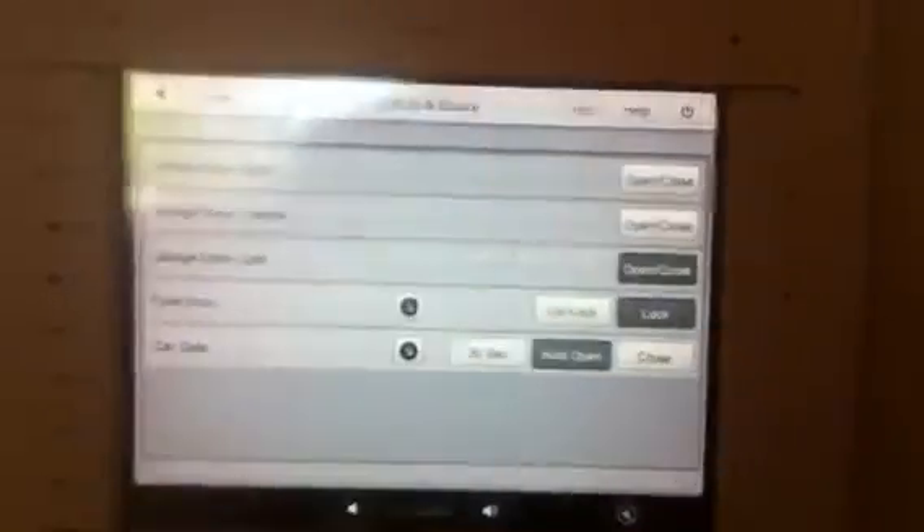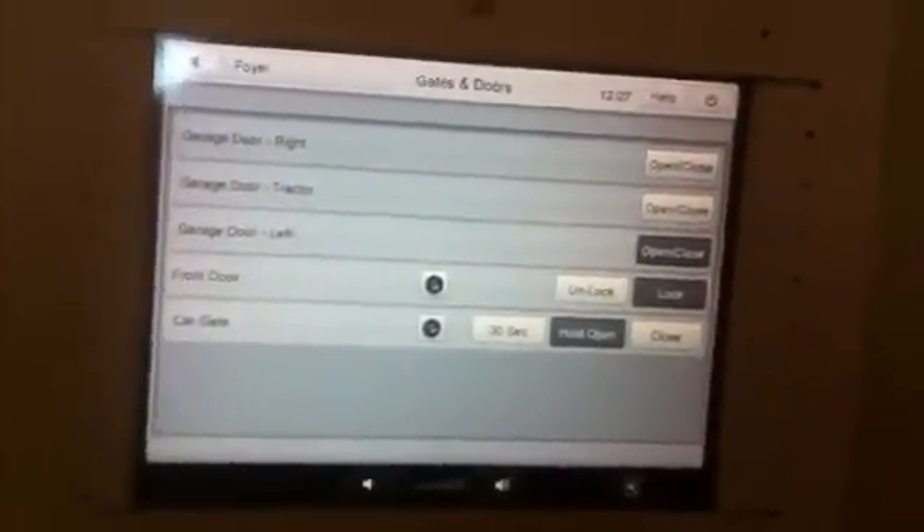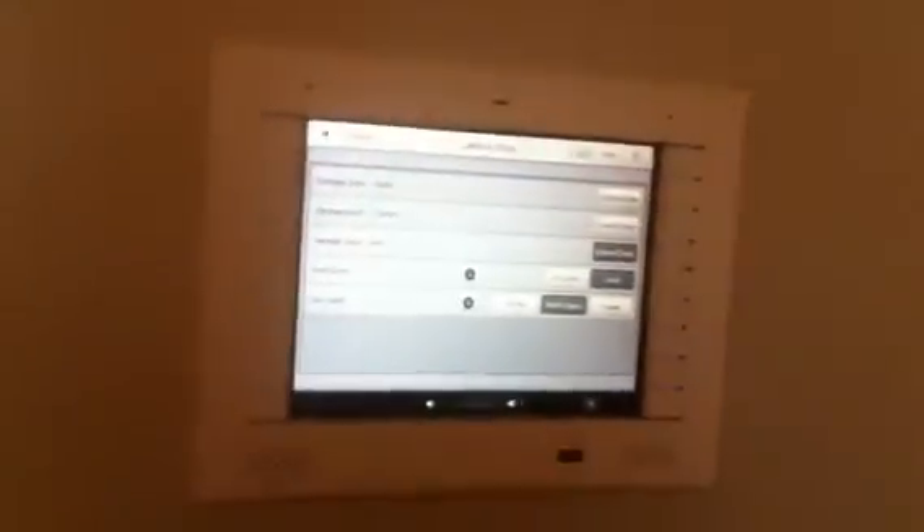So if I go and manually lock it — oh, see, that time it gave me the feedback. So that's one instance of it being okay. Let's try the manual unlock.